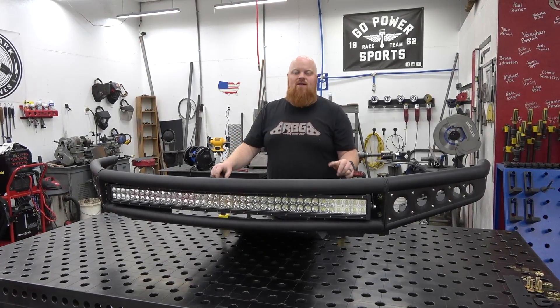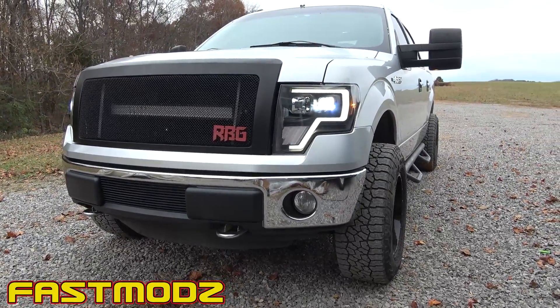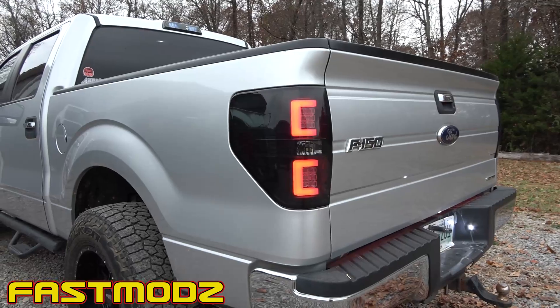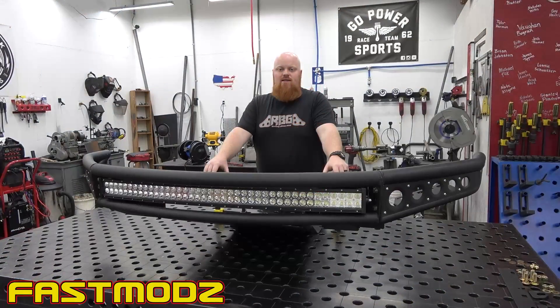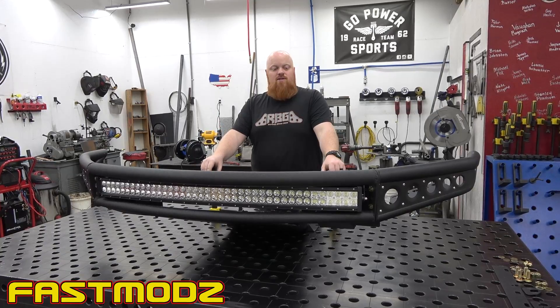Welcome back to Redbeard's Garage and we're back on the F-150 build video. On the last video you saw us install brand new headlights, third brake light, and tail lights from Fast Mods. The truck looks awesome because those old headlights were dying and looking pretty janky, so it's awesome to have a fresh new set from Fast Mods.